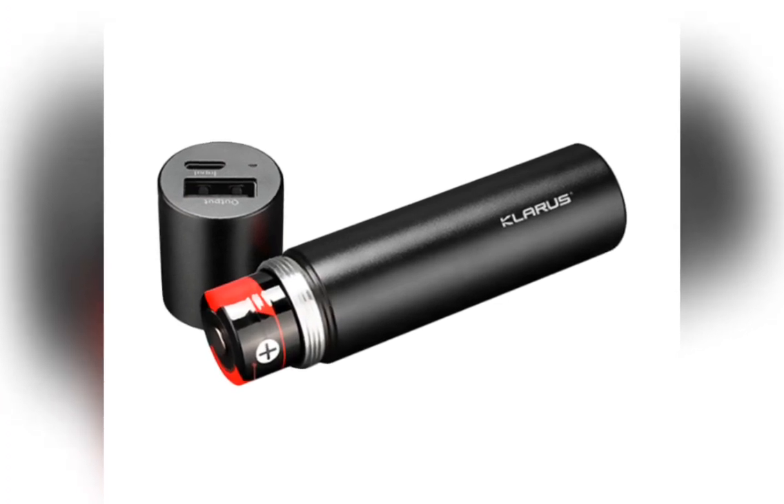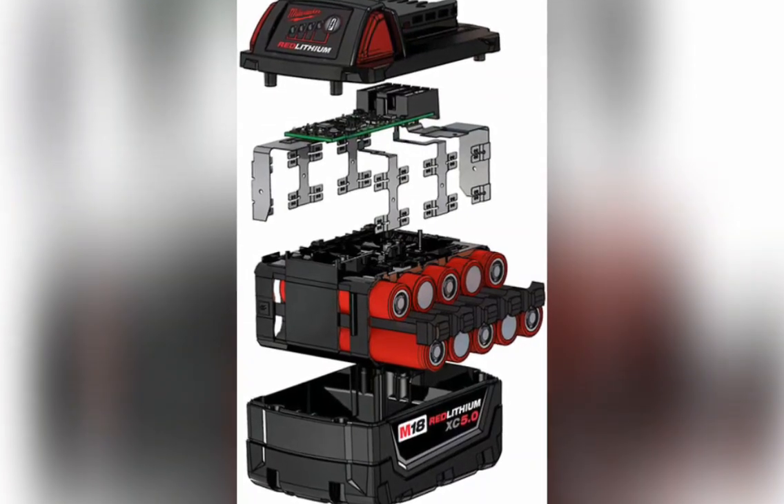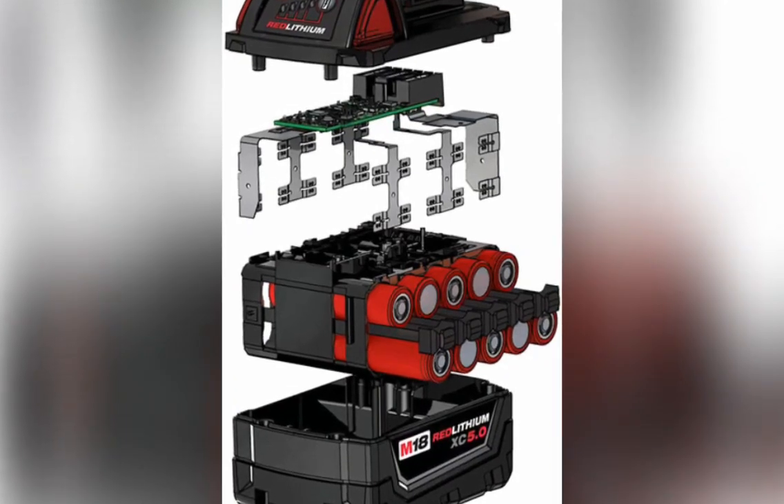Their nominal voltage is about 4 volts. If you need more demand, you can add cells. Here's a Milwaukee battery — voltage is up to 18 volts with more capacity.